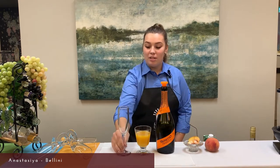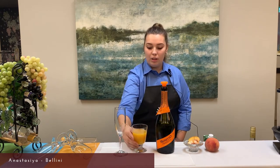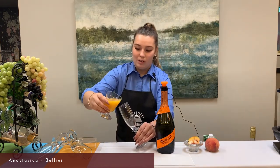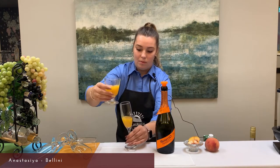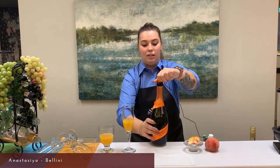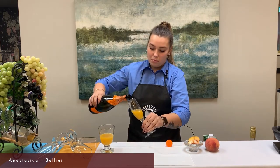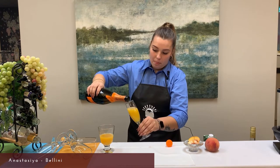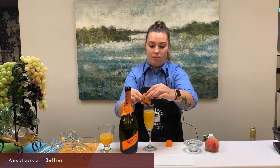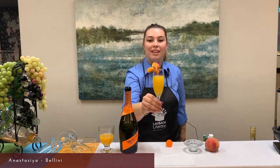The first step is to make sure that your flute is chilled for 30 minutes in the fridge. Second, you will add a little bit of peach juice into your glass, then add a little bit of Prosecco, and then garnish with your peach slices. And there you go — this is your Bellini, enjoy!